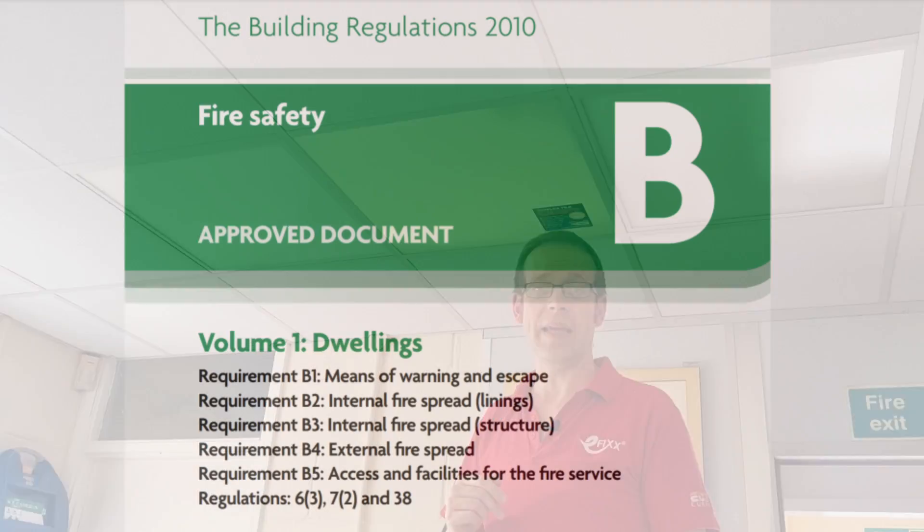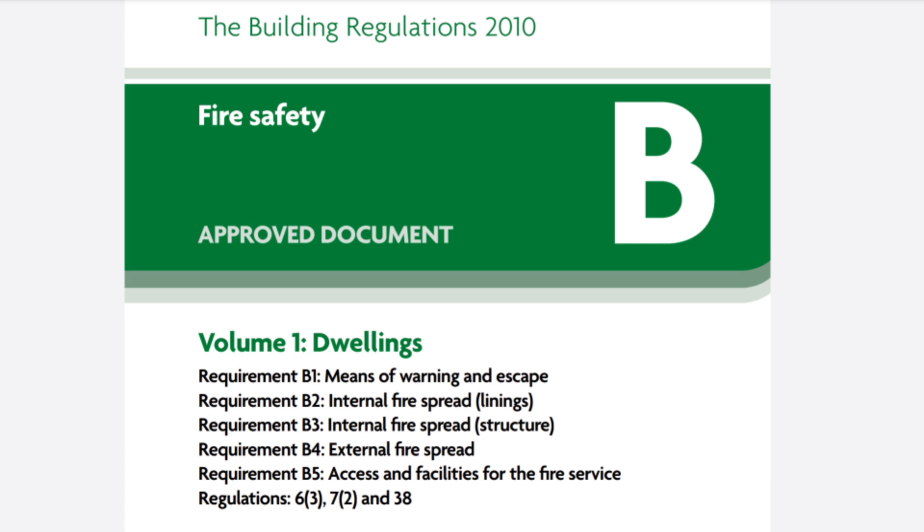All this means that use of a Tufflex tile in an installation can help the building to comply with Approved Document B of the building regulations, which is all about fire safety, particularly in the design and construction of the property.